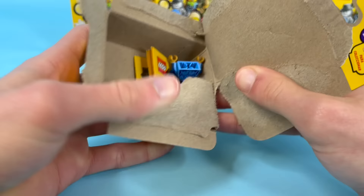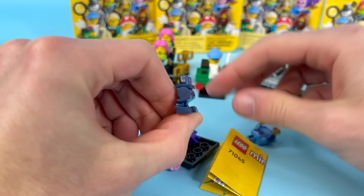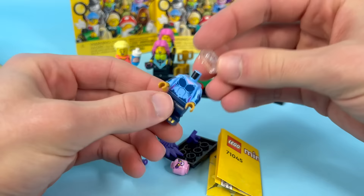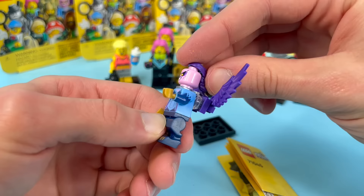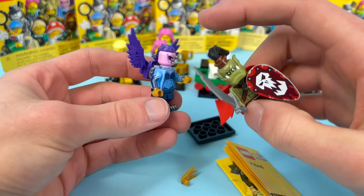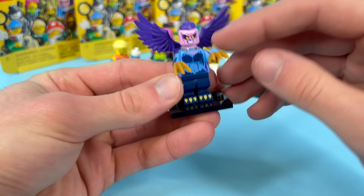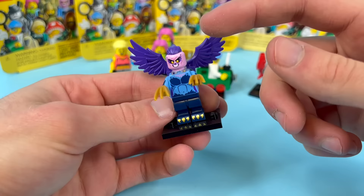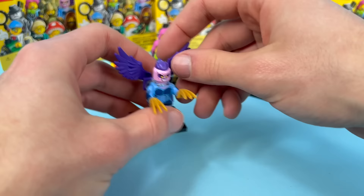Next is the Harpy, which is along the same mythical medieval theme as the Bat Lord. It uses the same legs as the fawn minifigure from maybe Series 19. The idea is really solid — purple wings on the back, a pink head, blue body, dark blue legs — but it's just so much going on with all the colors and gold. The cool ponytail piece connects back to Series 24. The Wolverine claws for talons are great. All the pieces are great; it's just the color scheme that's throwing it off.